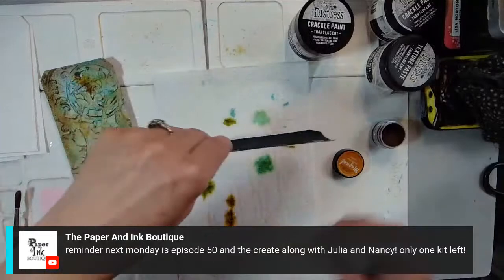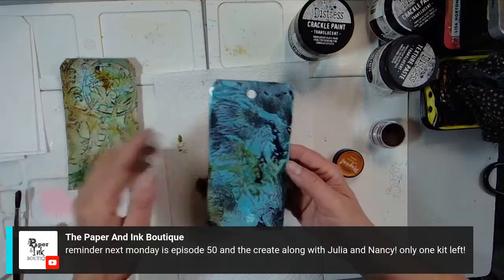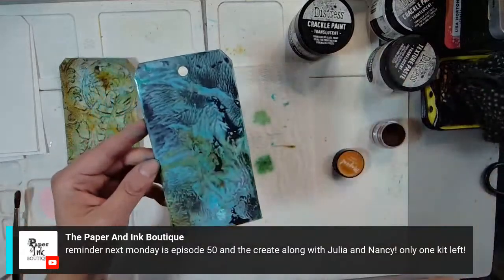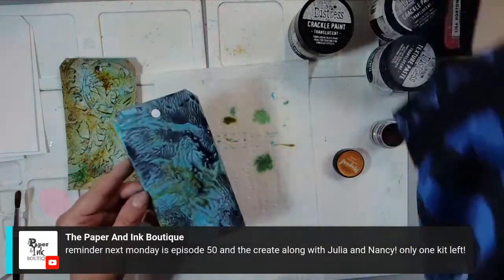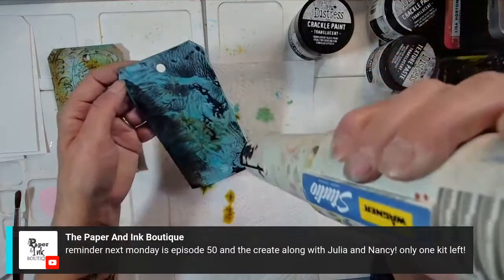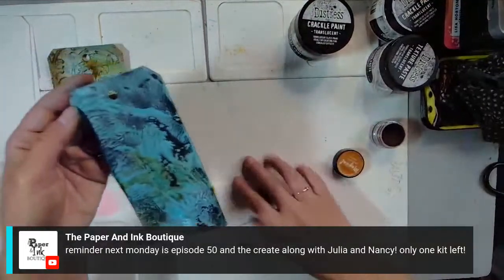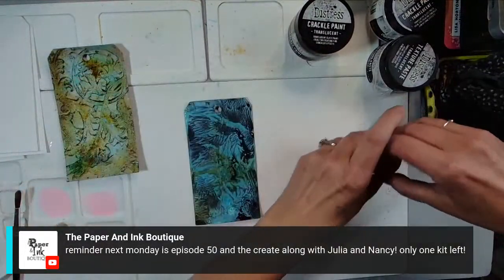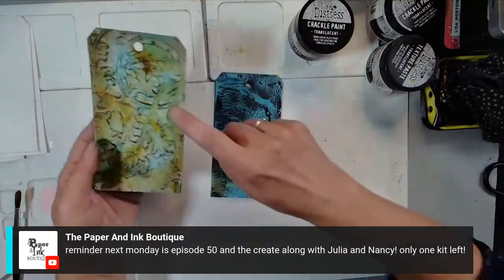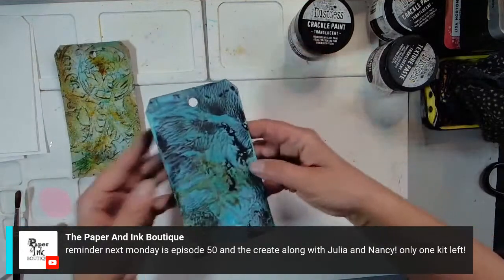Let me take a look — this one looks very different than the one I did because I think I used green and not the blue. But look at that, isn't that gorgeous? Like that in itself, I would be like 'this is the best thing.' I love it. Now I need to run it through my embossing folder — I'm actually going to use the Mandala Blooms this time so you can see what they both look like.